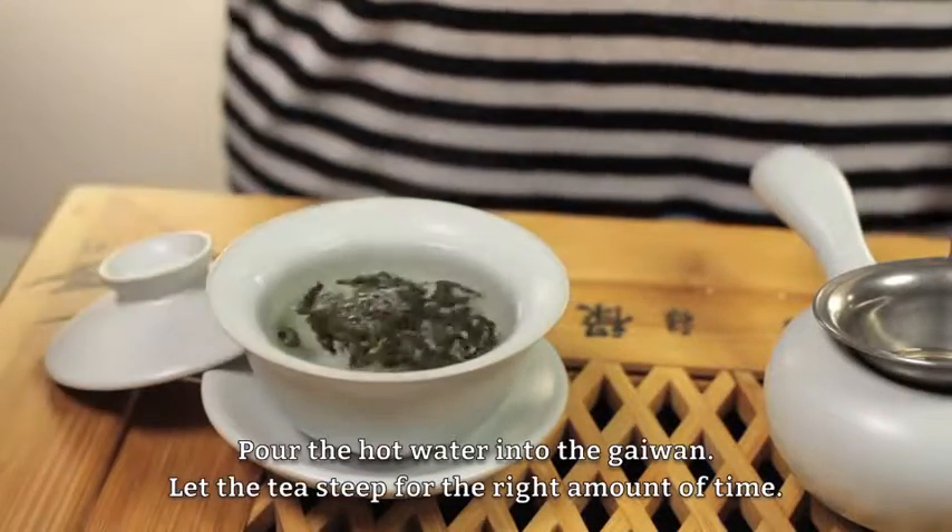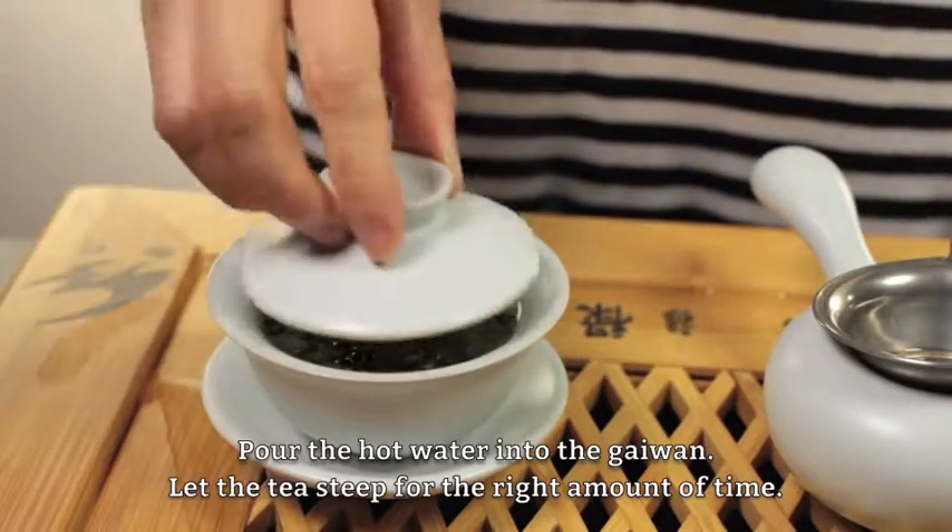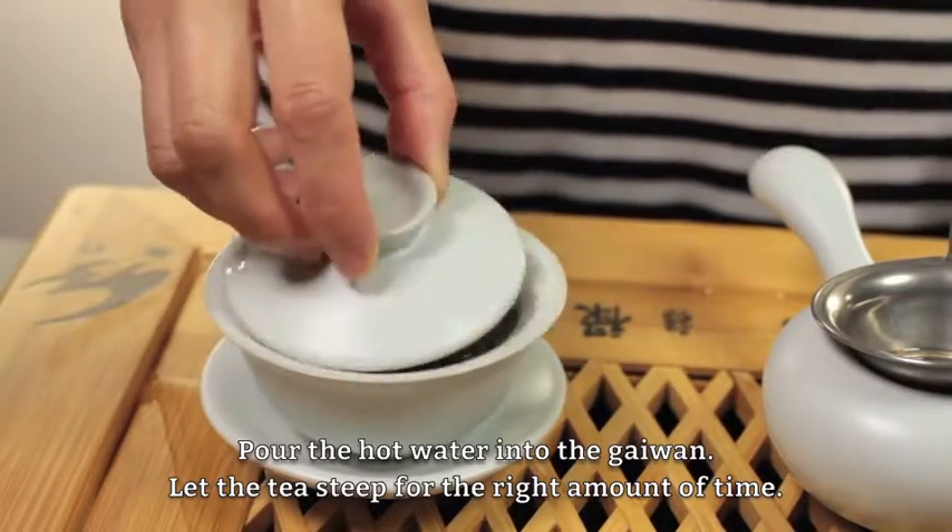Pour the hot water into the gai wang. Let the tea steep for the right amount of time.